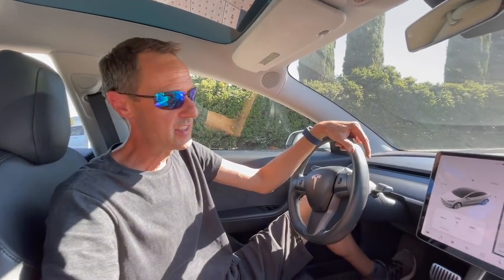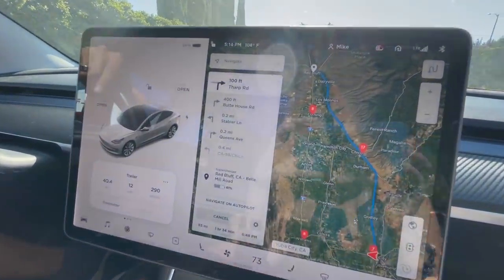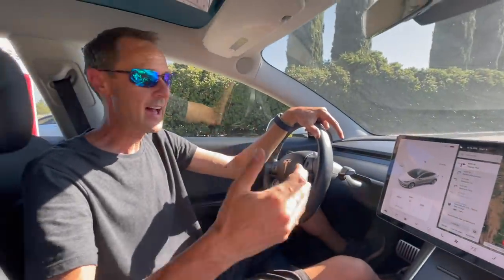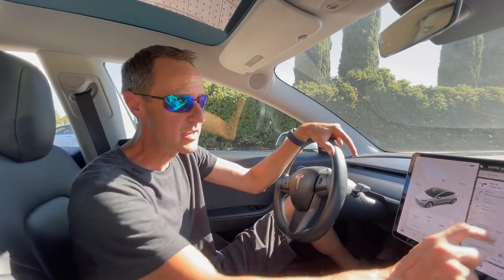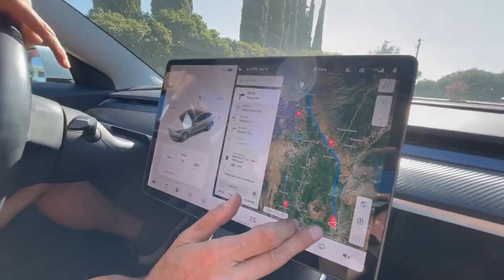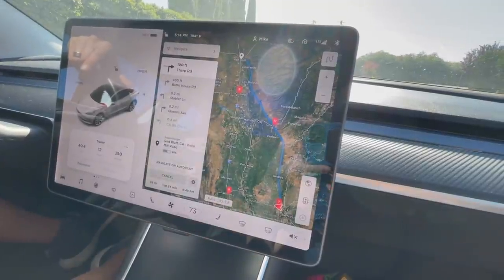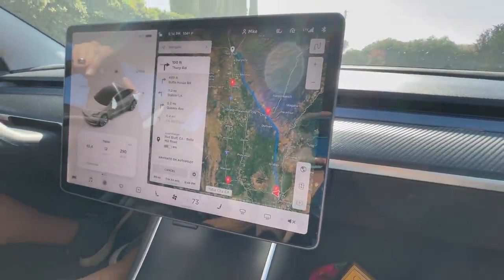I've got it charged to 96% at this point. According to the navigation computer, it says I'll have 61% of the battery remaining — though of course that's not taking into account that I'm towing a trailer. We'll see if we have 30%, 20%, 10%. I feel good because we have Chico as a buffer between Yuba City and Red Bluff. Once I get to Chico, I'll get a good sense of whether we need to stop and charge or take it all the way to Red Bluff. In the end, it turns out I only needed the big charge in Yuba City.